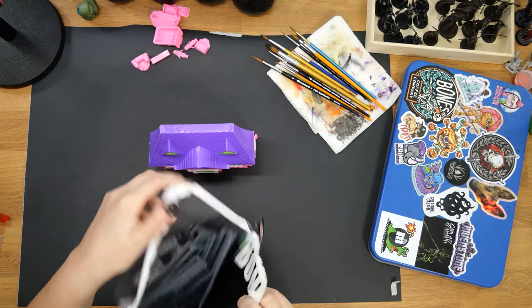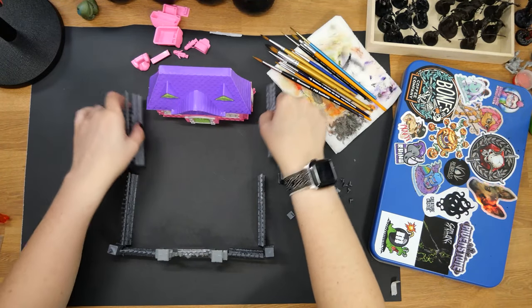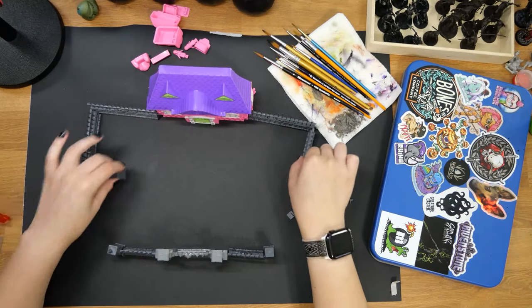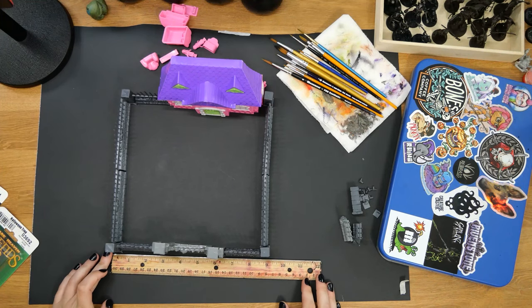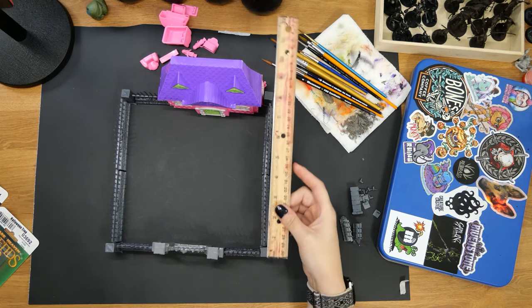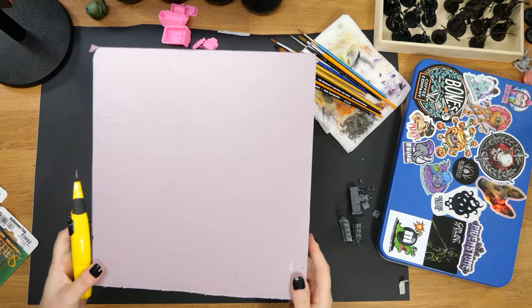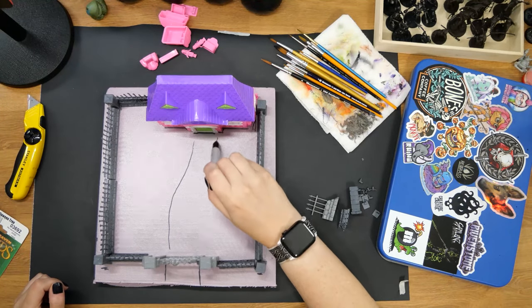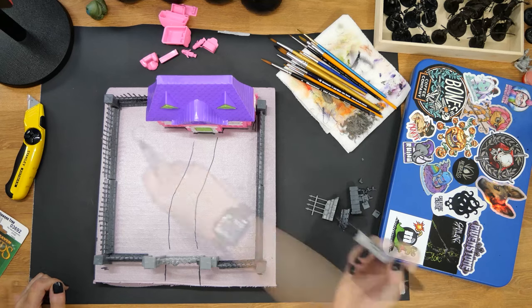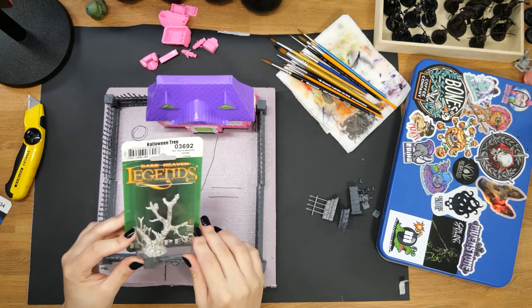I cracked everything open and began laying out my floor plan. I wanted to see how big of an area I was going to work with and make sure everything fit together. After I was happy with how everything was laid out, I measured the area so I could cut out a piece of foam board for it all to sit on. Now this foam board is insulation foam that you can get at any hardware store. I made a few markers for where everything was going to go. I also realized that I had this Halloween tree from Reaper Miniatures I thought would look good by the house, so I decided to add that.